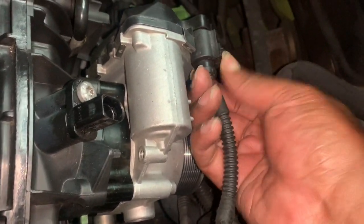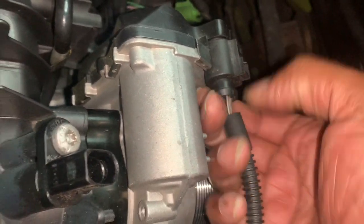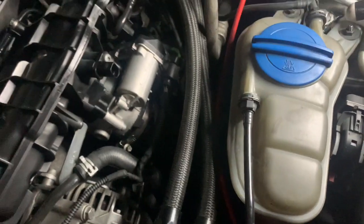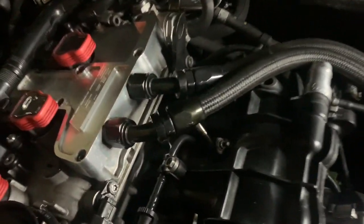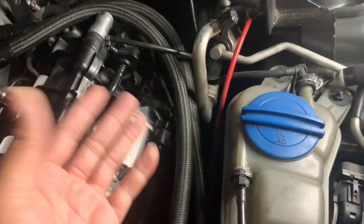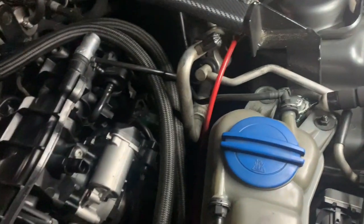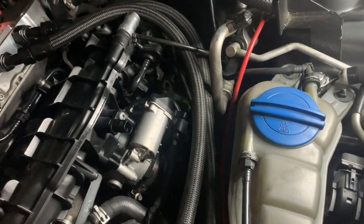Now go ahead and unplug the throttle body plug right over here — push in and pull it out. For those of you who have modded your car with an oil catch can, especially a CTS Turbo or IE catch can, you'll want to remove the relevant parts from the catch can so it won't block what you're working on. You'll also need to remove that bracket. If you don't have a catch can, just disregard this step.